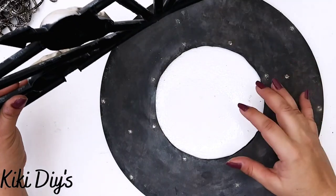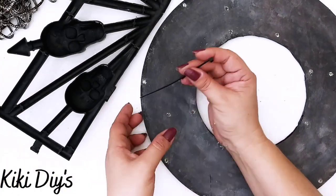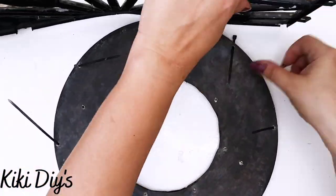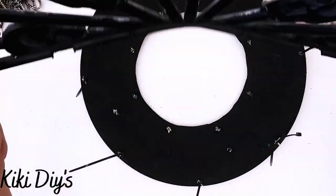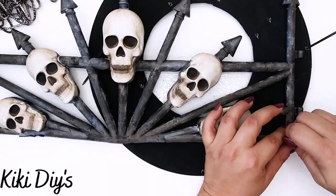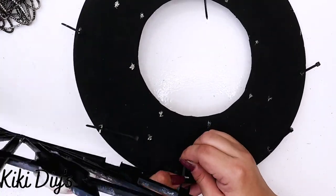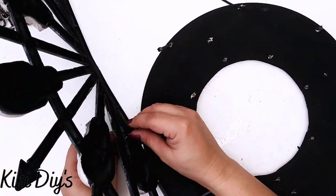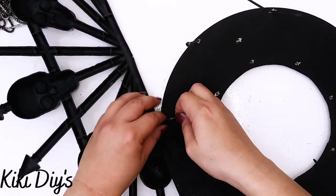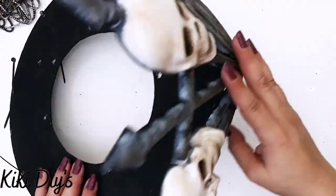Now we're gonna take that circle that has all of the holes that we made with the drill, and we're gonna take the fences and some zip ties. I'm using black ones. Now I'm just gonna tie those zip ties — we want the black part to the top and the aged part to the bottom. So I'm just gonna start zip-tying it, attaching both of them together just like this. And then when we have this one attached, we're gonna attach the other one. And as you can see, it's taking the shape of the circle.